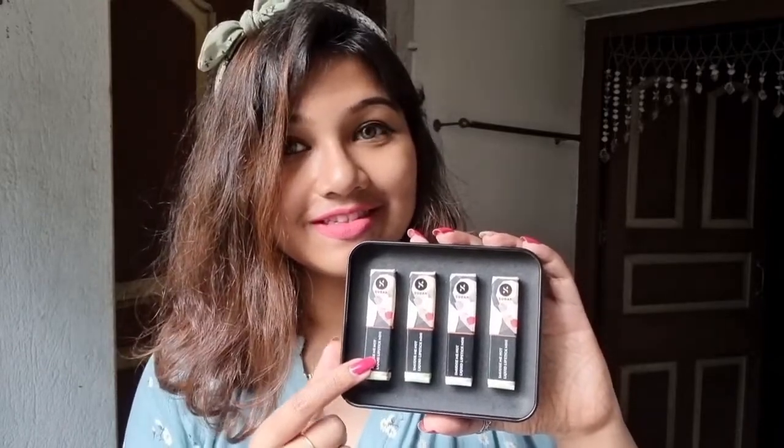Today we showed the Smudge Me Not Liquid Lipstick Mini Pack review video. If you like this review, please check out the review. See you again. Bye.